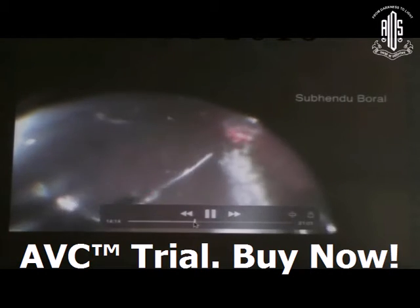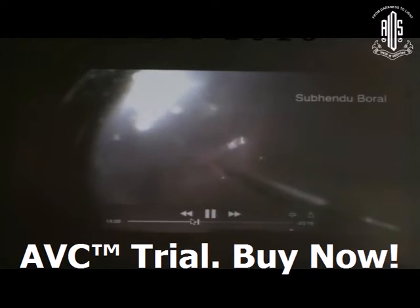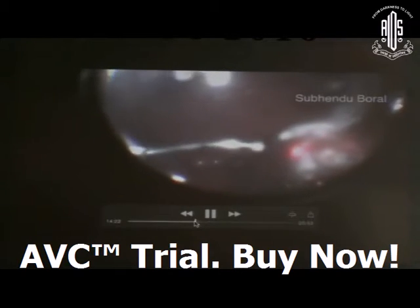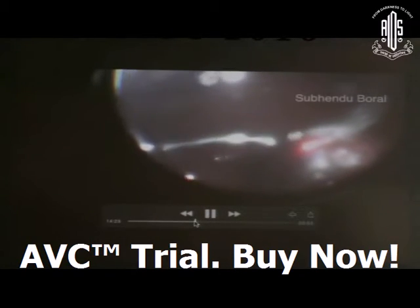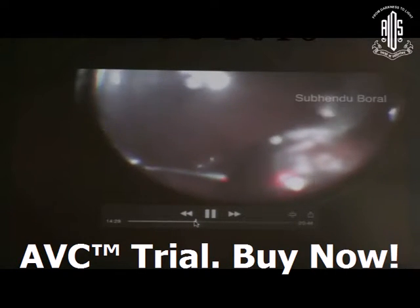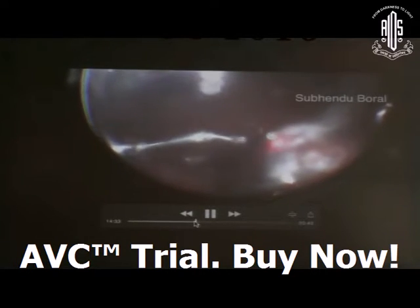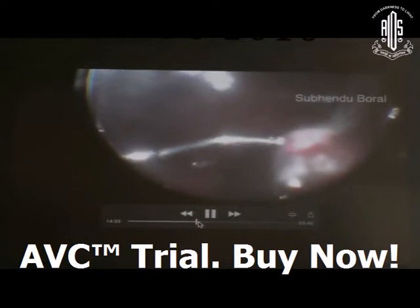Then do laser around the breaks as well as the ora area. Now, another very important part is the PFCL-to-silicone oil exchange. In these GRT cases, it is very important. Many techniques exist, but I follow this technique: inject silicone oil with the left hand while keeping the right-hand backflush needle inside the PFCL.